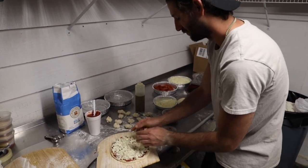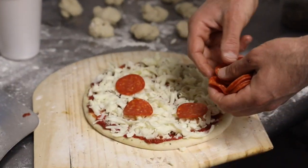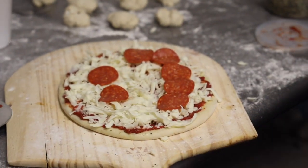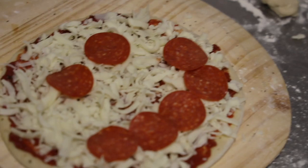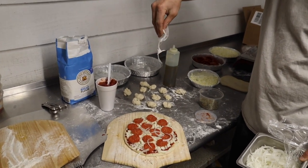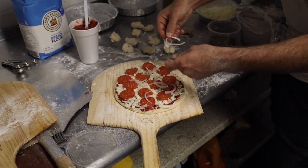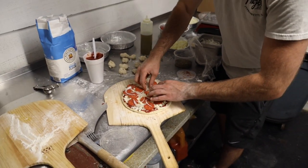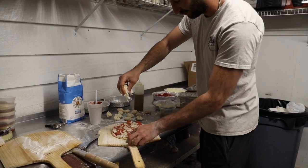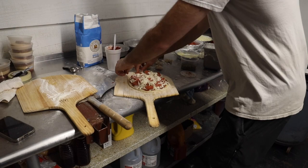Does that look cheesy enough? Pepperoni — you gotta make them into a smiley face. I'll just hit it with a little grizzle on top. These are Italian white onions — a little more of that on top. You have to hit it with a little extra for the top.